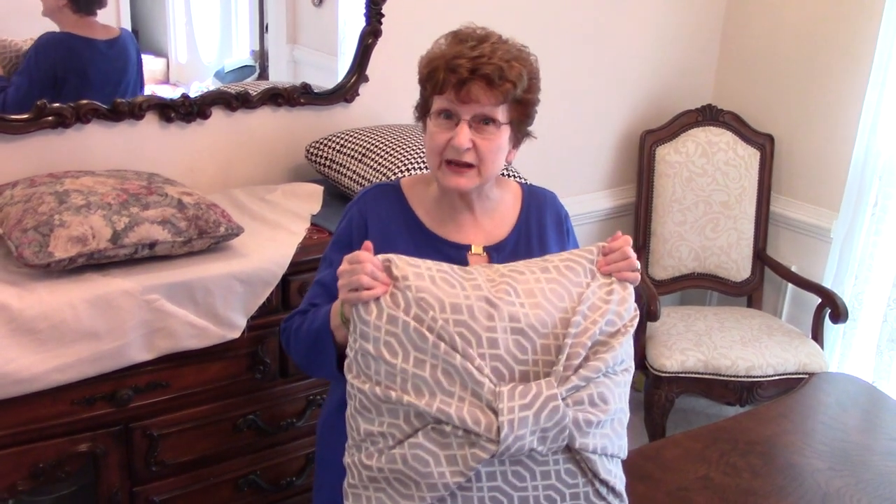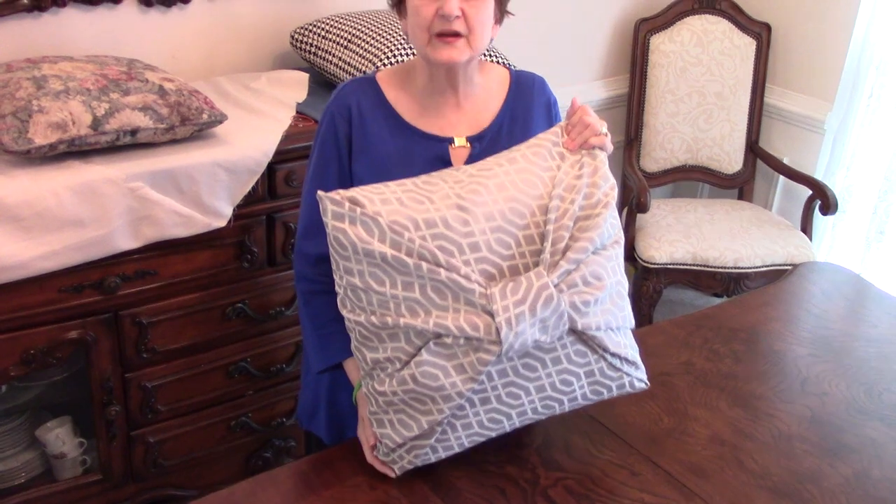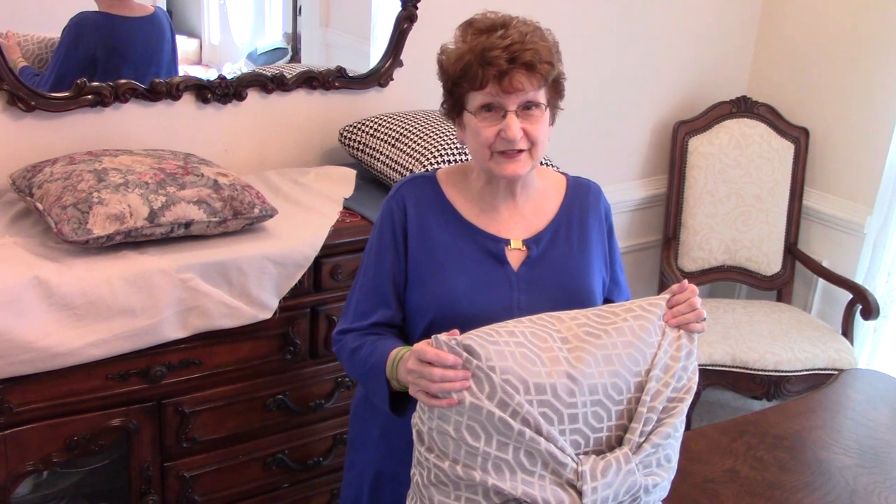Hi, I'm Jan Britt of Jan Britt Interiors. Not only am I an interior designer, I also sew. I do window treatments and other sewing. I even teach sewing classes, but this project right here is no sewing at all. We're going to do nothing but recycle some fun things that you have at home. Let's have some fun.